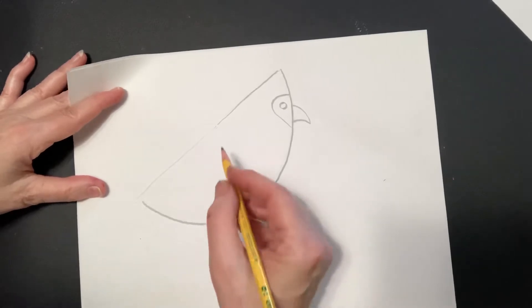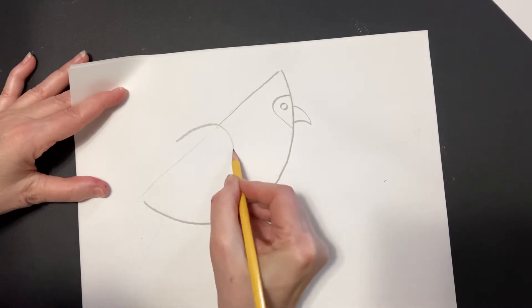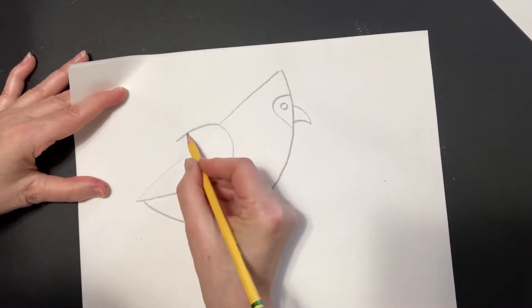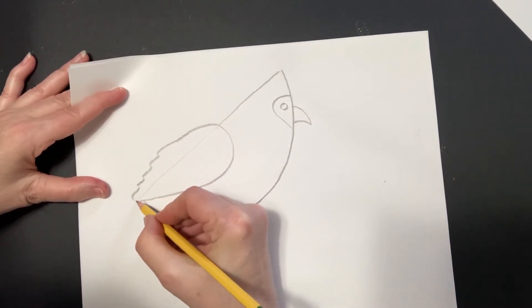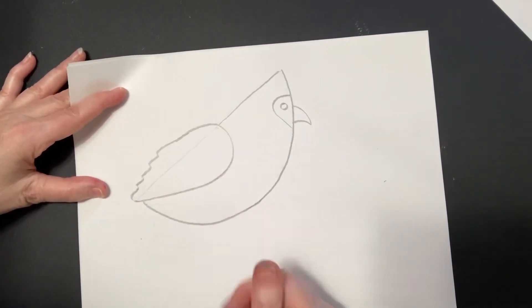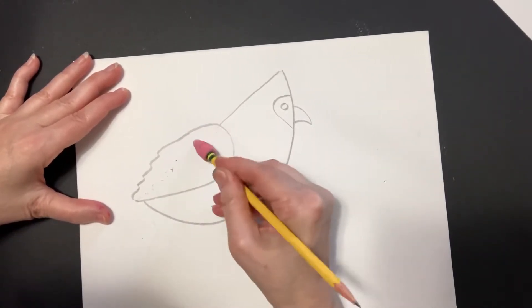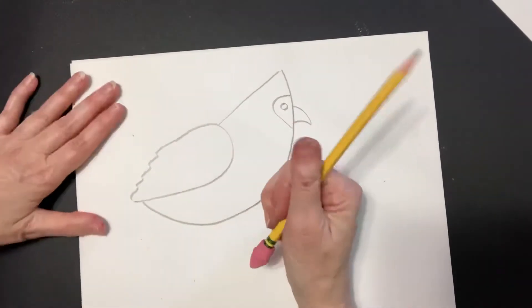Let's put in our wing. This is going to have a nice big curve shape here and then some kind of wavy lines to show the end of the feathers. I did lightly put in that line — I'm going to erase that now. As we mentioned earlier, the wing overlaps the body.